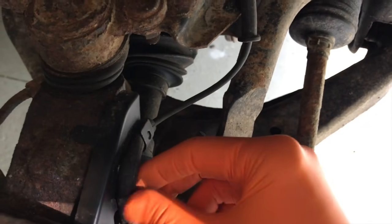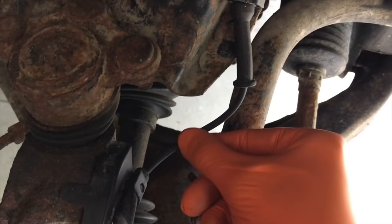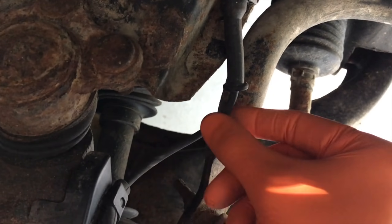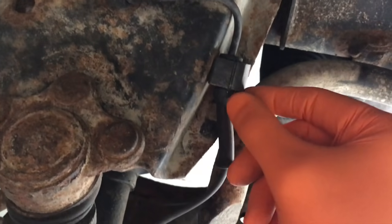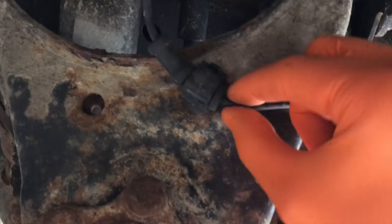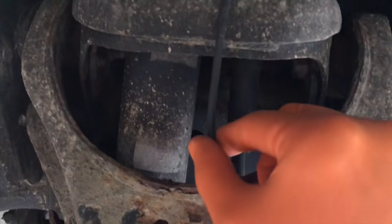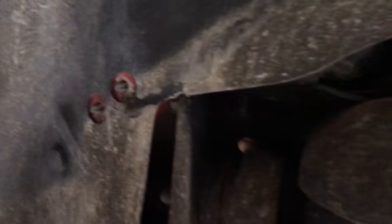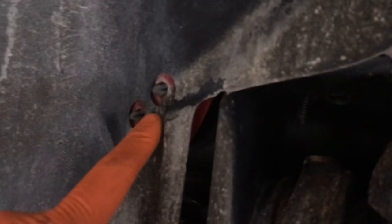Follow the wiring all the way up. Make sure everything is secure and there are no signs of stress — examples of stress would be melted wiring or cuts allowing an electrical shortage. Make sure it is firmly secured and inspect all the wiring. It loops around this internal threaded bolt and goes all the way back to the actual electrical connection point.